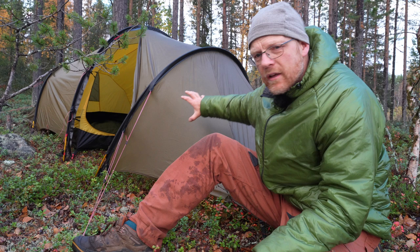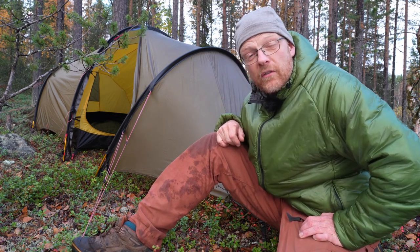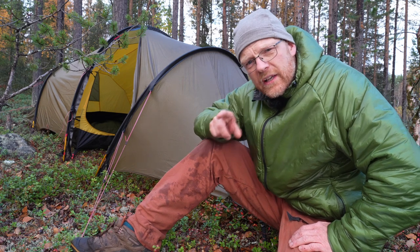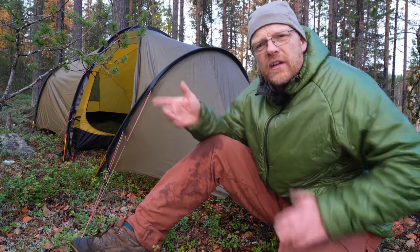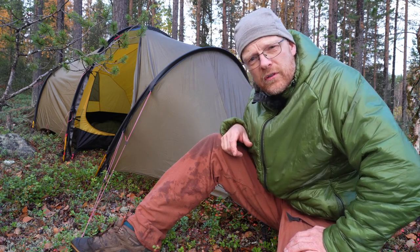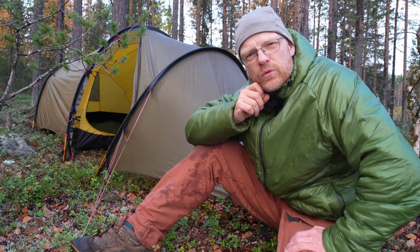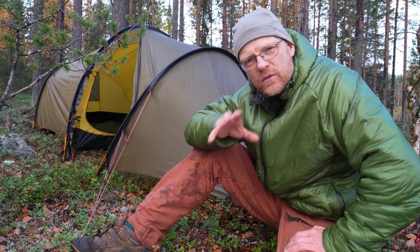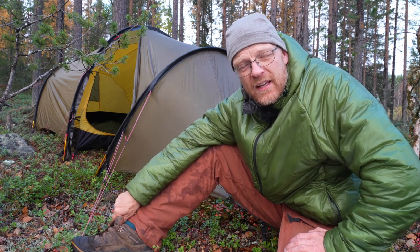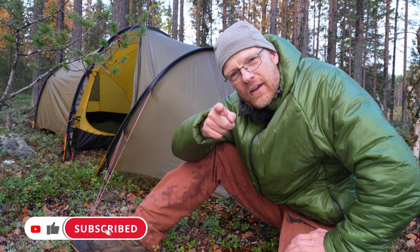If I know the forecast is really bad with heavy winds and I have to camp high up, I would choose another tent. If I know it's just going to rain, I'd take the GT version because I love the extended vestibule. It is tiny for two people, but that's true of all two-person tents. If you're two people and can carry a bit more, a three-person tent might be better. If you're really aiming for lightweight, go for the two-person. I think that was all from me today — I hope to see you in the next video. Ciao!